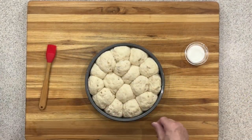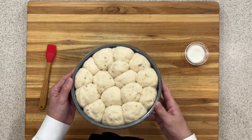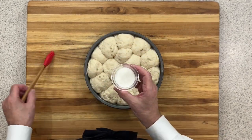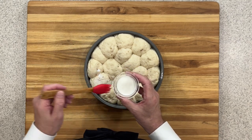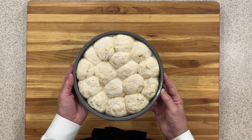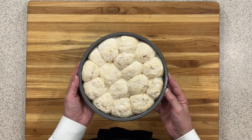My rolls have risen for another hour and you can see that they've doubled in size — they actually come up a little bit over the top of the pan. Now we're going to take just a little bit of milk and a brush and brush that over the top of each one of our rolls. That's going to add just a little bit of color and that nice little crust on top. They're ready to go into a preheated 350 degree Fahrenheit oven for between 20 to 25 minutes. Everybody's oven cooks a little bit differently, so keep a watch on them — mine cooked for about 22 minutes.